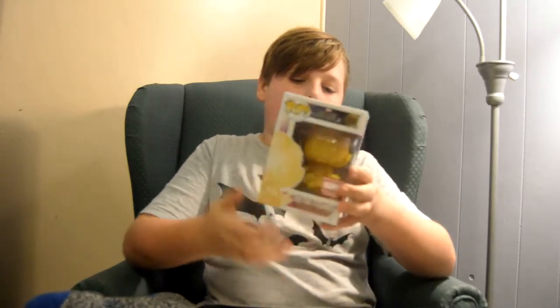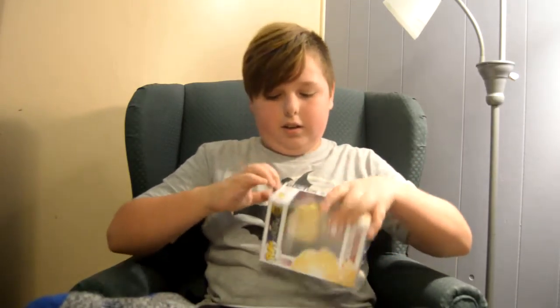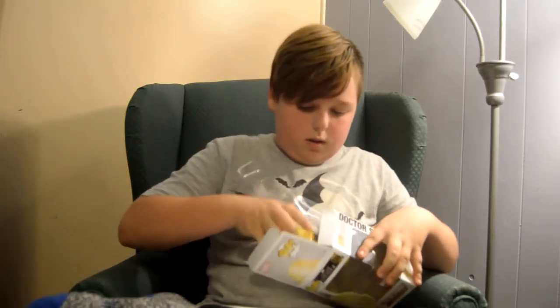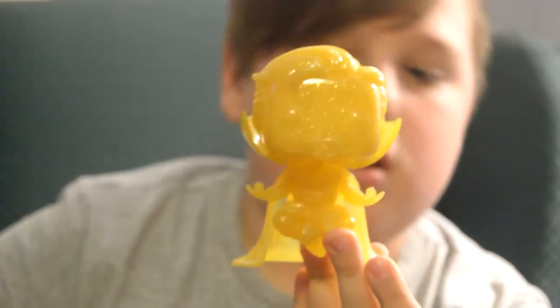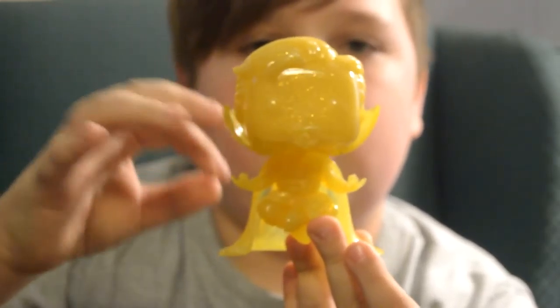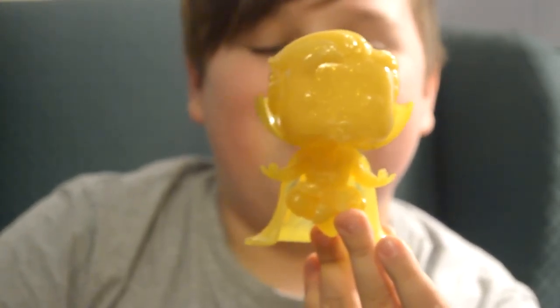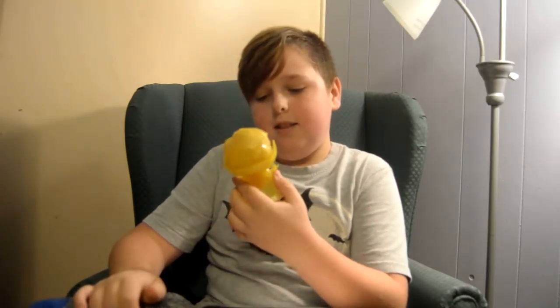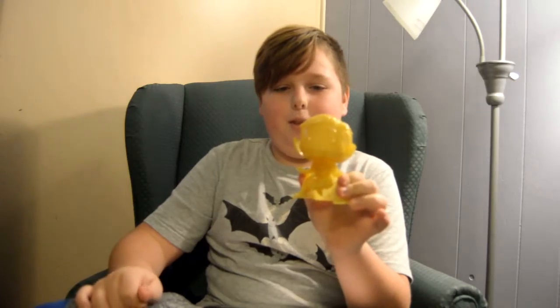Ooh. There's a golden Doctor Strange! Whoa — golden. He's pretty. Golden Doctor Strange. He's in a meditation pose. Cool, he's a bobblehead. Hot vinyl. Gold Doctor Strange bobblehead.